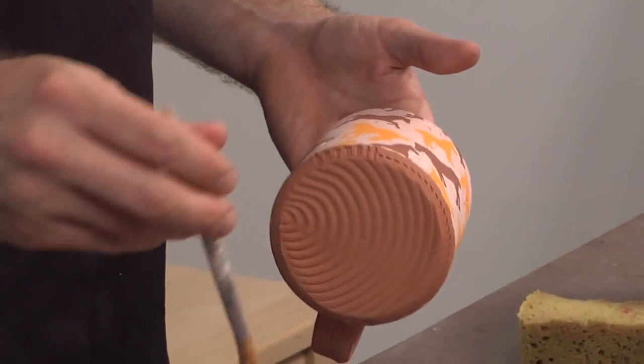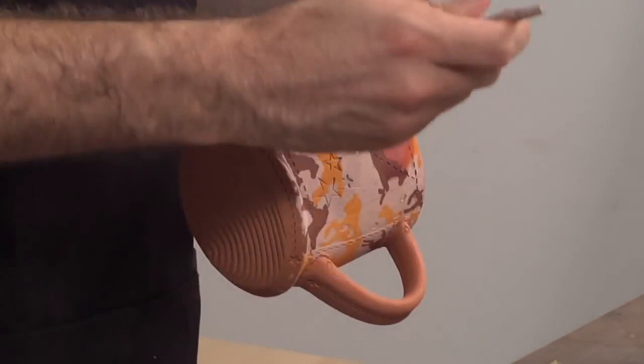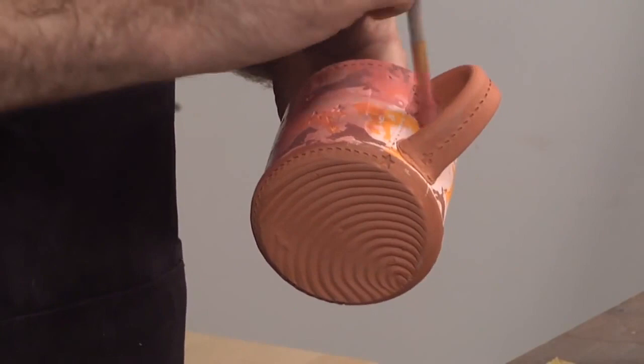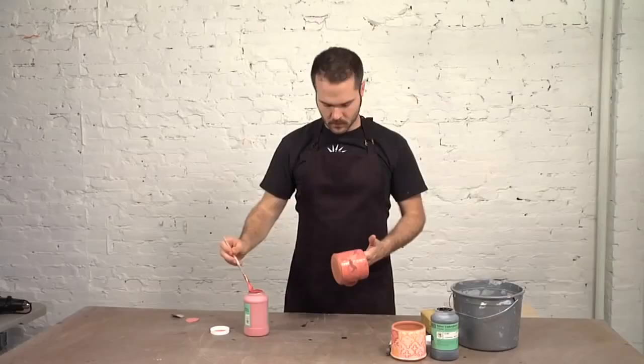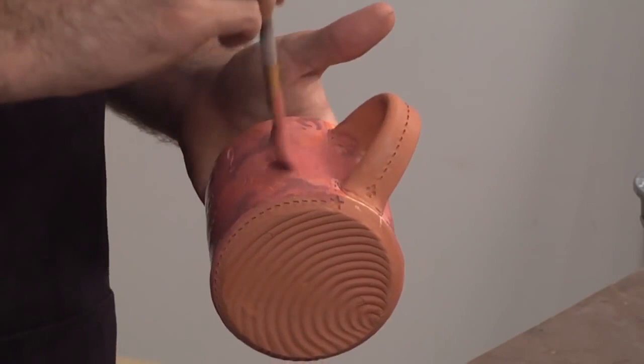I like to get a good overall coverage, so the whole cup will get underglazed. I don't worry about the interior of the mug — the interior will get its own opaque liner glaze, so it wouldn't matter if I stain the inside or not. I'm going to leave the bottom of the mug as well as the handle untouched by the red, as I will approach those areas with black. Just incorporating different colors, being loose.